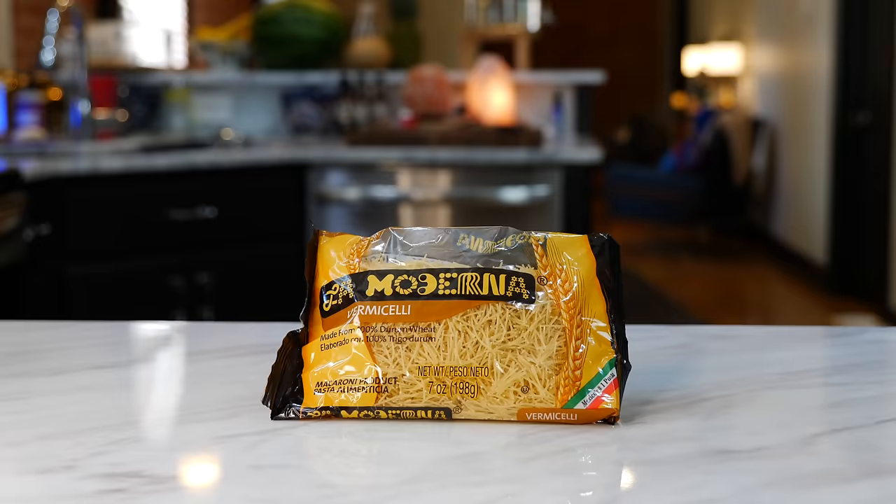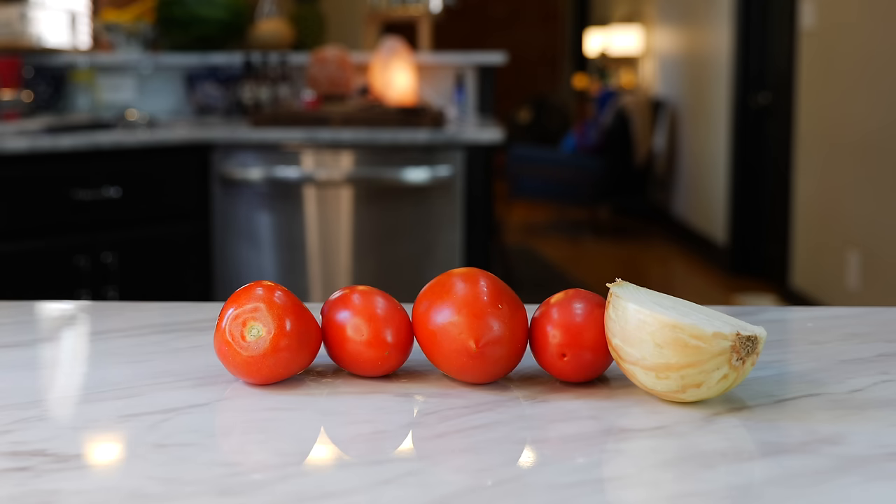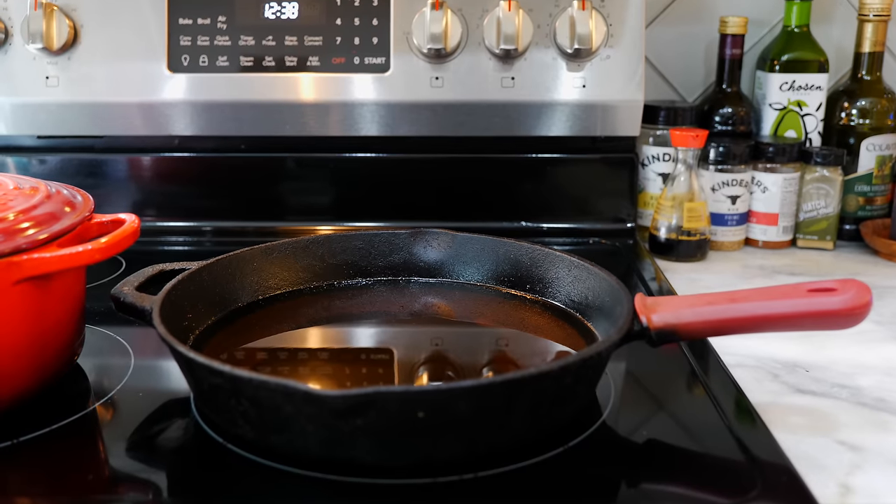You'll need one pack of fideo noodles, six cups of chicken broth, four tomatoes, half an onion, three garlic cloves, a small bunch of cilantro, and oil for frying.